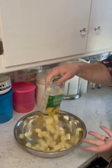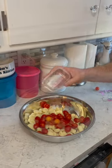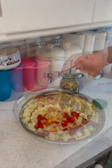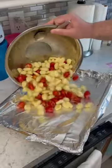We got the gnocchi here. Add those maters, and I have a couple from the garden. Add some minced garlic and some oil, and mix that together. Pour and spread it on your sheet pan.